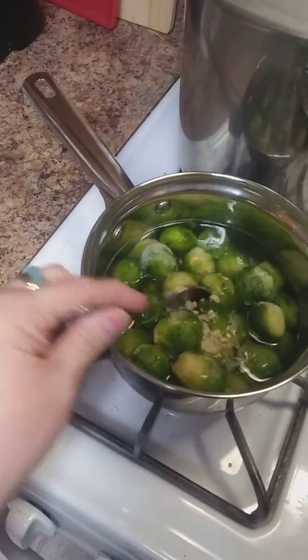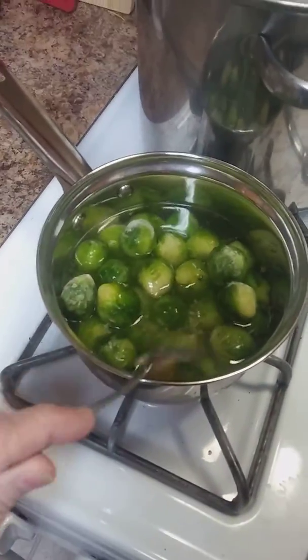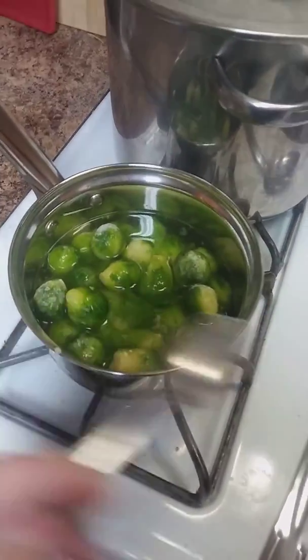So this is what I'm making for dinner. This is brussels sprouts, and I put a little bit of chopped garlic in it and salt. I'll probably add a teaspoon of sugar to the water.